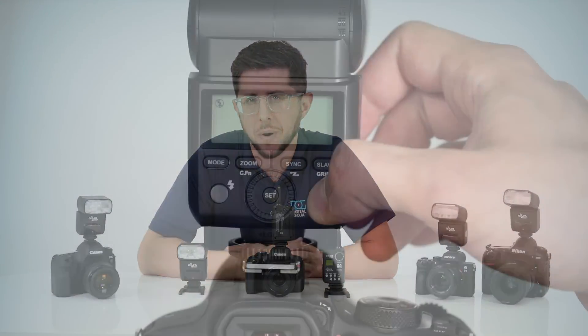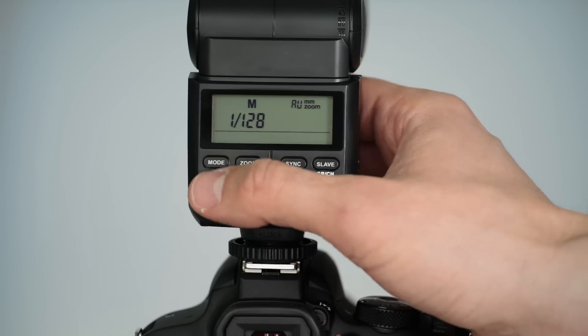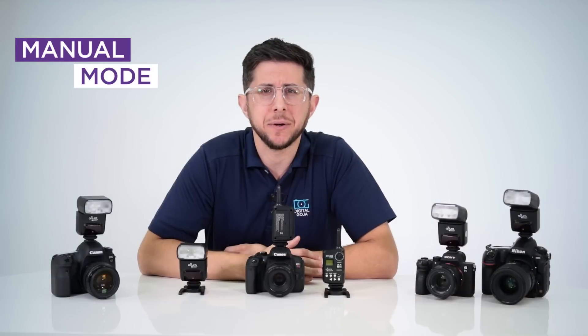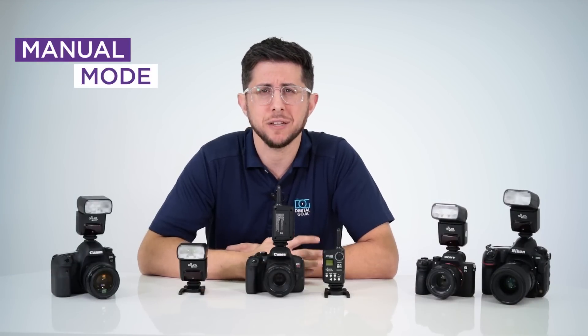The AP305 flash has three modes. Pressing the mode button allows you to toggle through each mode: TTL, which stands for through the lens, manual, and multi for stroboscopic mode.